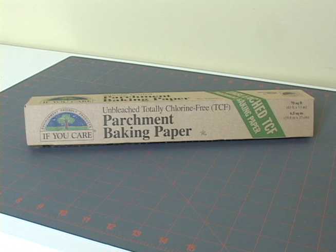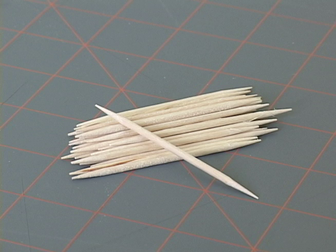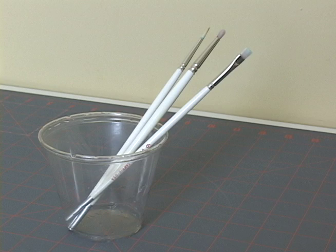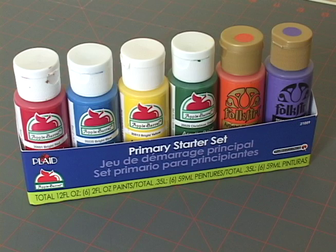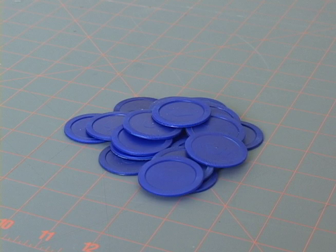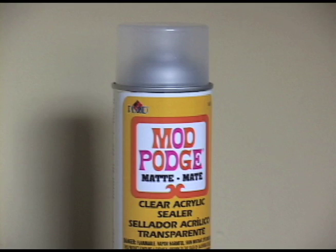These are the tools and materials you'll need: some parchment paper, assorted straws, an exacto knife, some toothpicks, some paint brushes, palette cups, acrylic paints, some recycled poker chips, a hot glue gun, and some clear acrylic sealer.